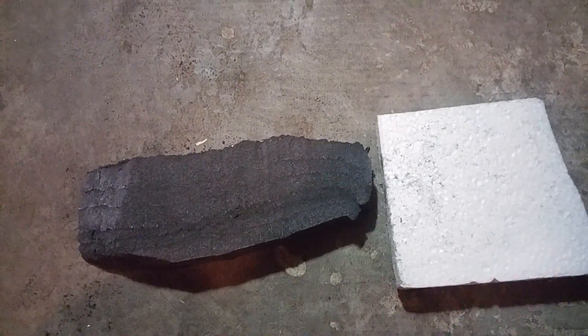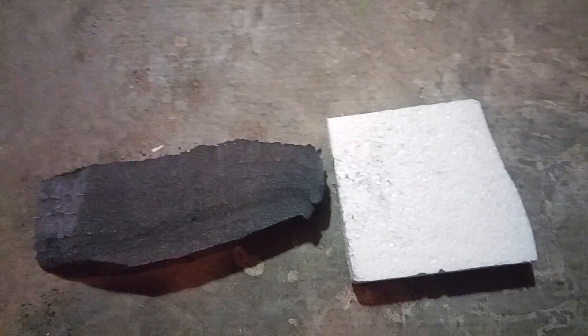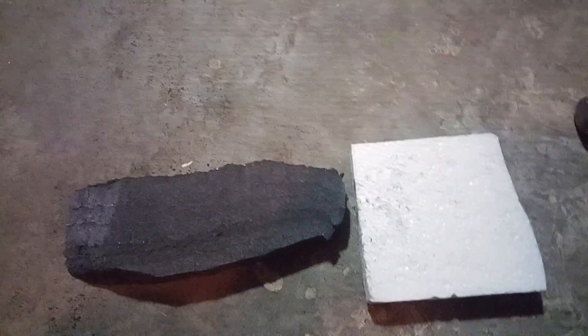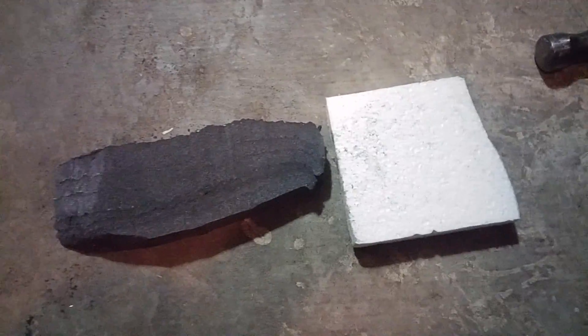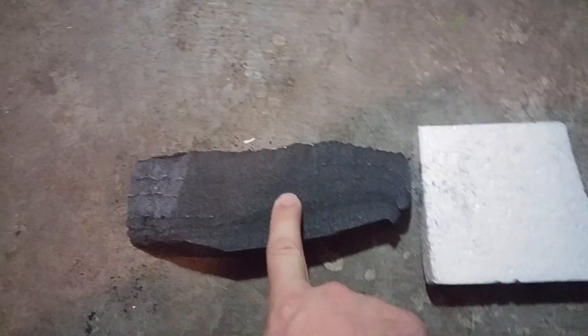Hey folks, we're in the laboratory of death, aka my garage. One of you guys asked if I would do something, and that is hit the foam with a hammer. When I'm going to hit this foam, I have a normal packing foam and then I have the graphene foam.